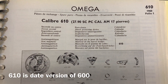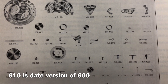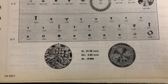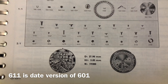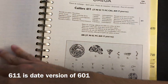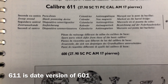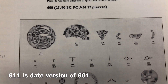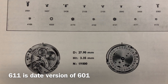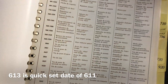The last three calibers will be 610, 611, and 613. Caliber 610 will be the date version of Caliber 600. Caliber 611 will be the date version of Caliber 601. However, 613 is not a chronometer date movement for Caliber 602 — instead, Caliber 613 is the quick-set date version of 611. Now that you have learned all the movements based off Caliber 550, remember that if you see a pointer regulator on a Caliber 600, you will know that someone has modified the movement.